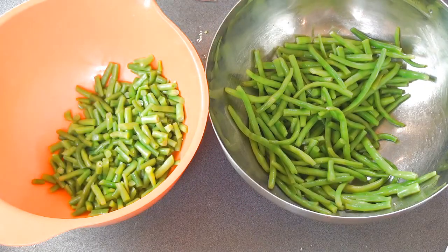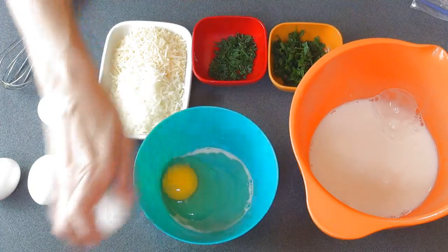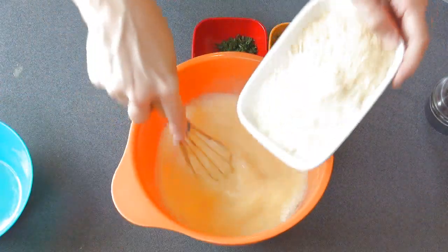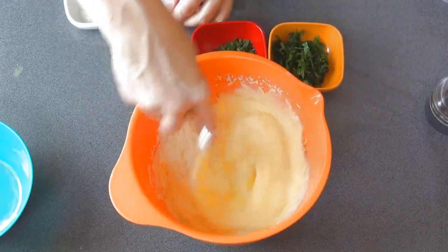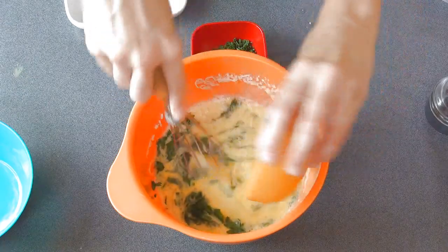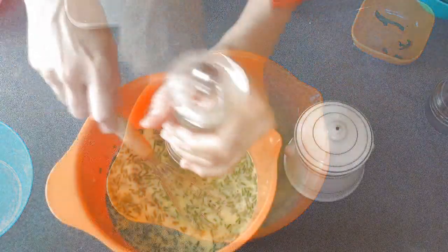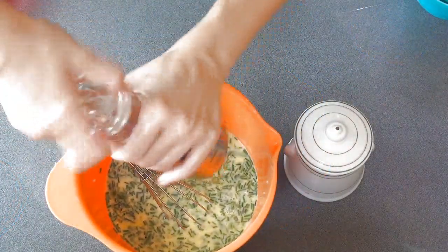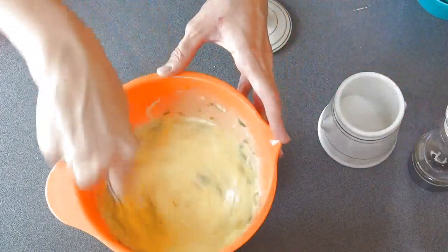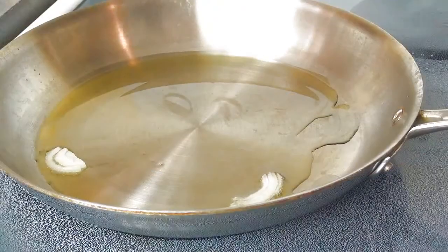Now we're gonna make the custard. Mix the milk with the eggs, add all of the cheeses, add all of the herbs, and season with some salt and pepper. Remember parmesan cheese is pretty salty, so you don't want to overdo it with salt — taste it.